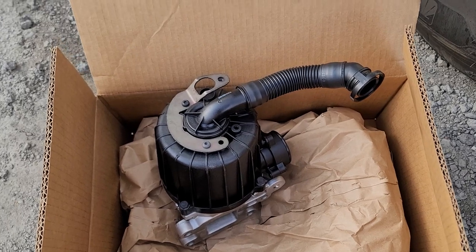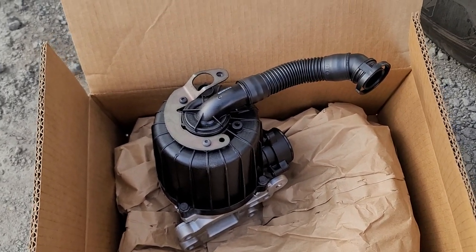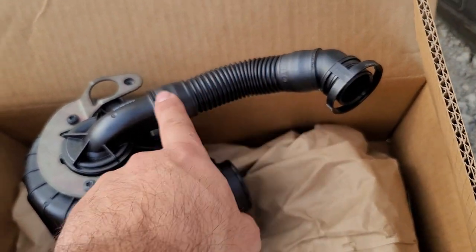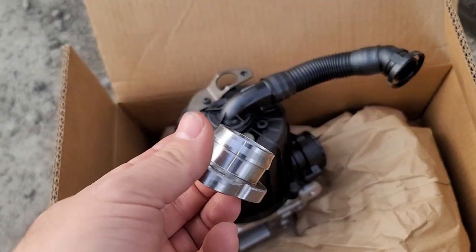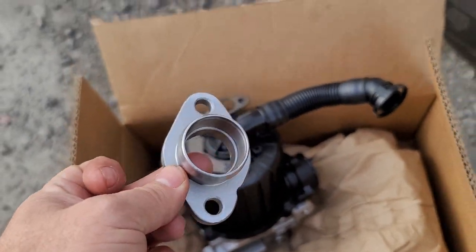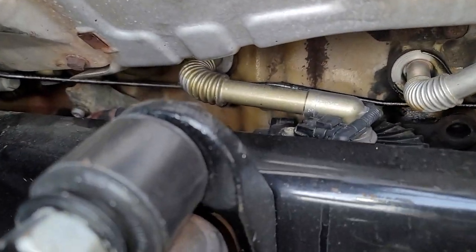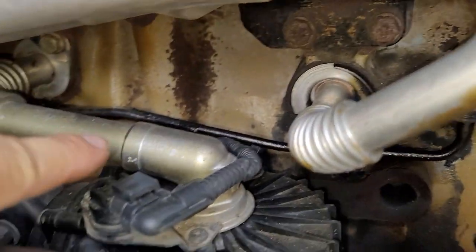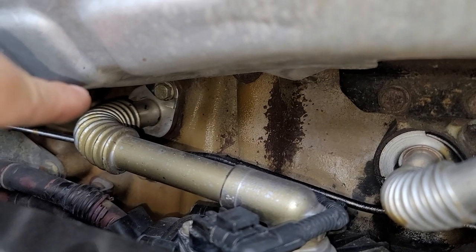In this video we're going to be installing this crankcase on a Freightliner Cascadia. This is a revised version — as you can see, this hose right here is plastic, and they're going to sell you an adapter. The original one on this 2013 model has a metal hose that goes straight into the block.